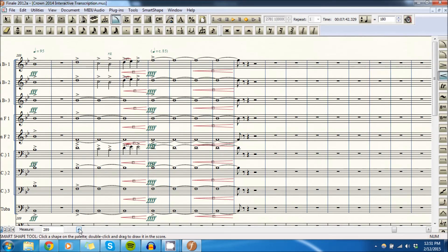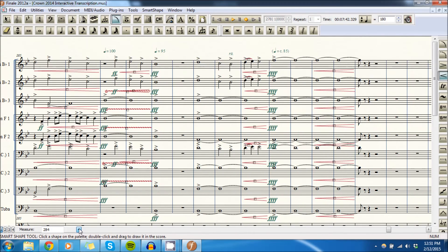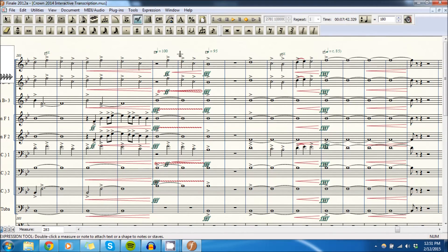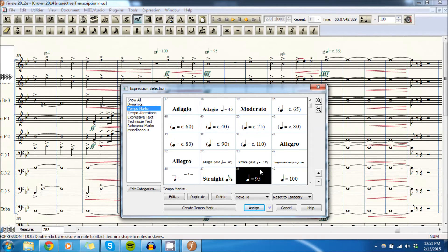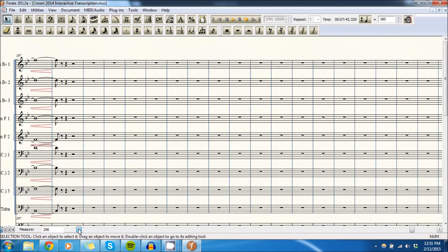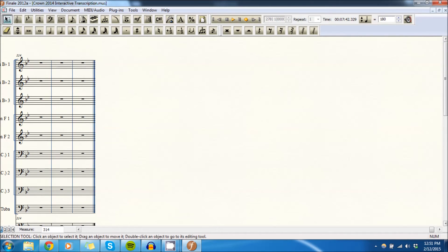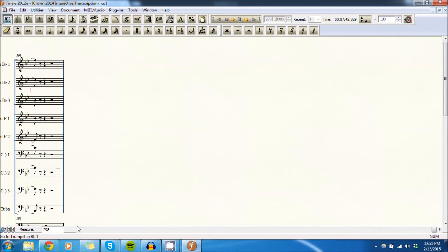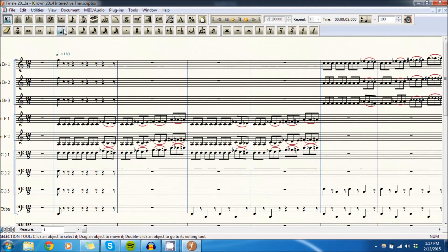I think that's going to do it. There was something small I wanted to change — I wanted to put another ritardando here. But other than that, I think we are finished with the draft of this transcription. We'll go back and do some quick edits and then call it an episode. The very first thing I want to do is lengthen these notes from the very beginning — I can barely hear the attack — so now I can hear the attack, and we're going to accent them.